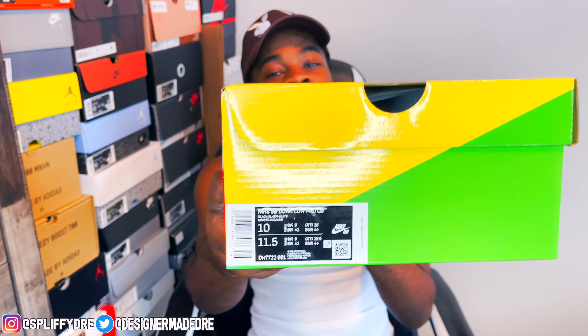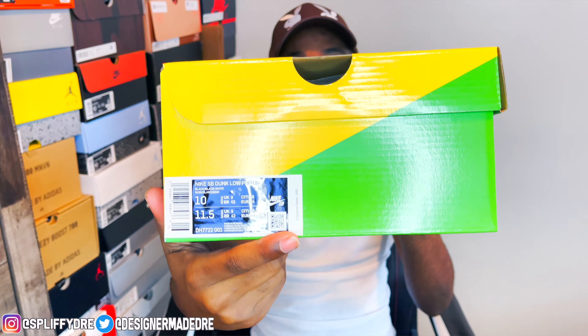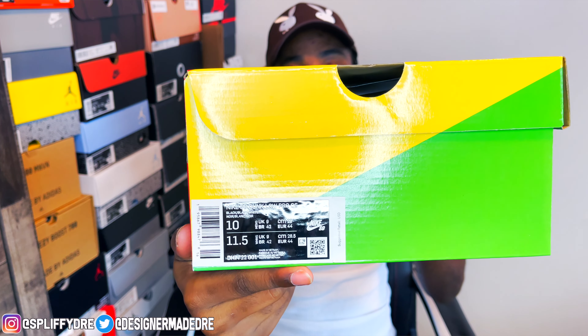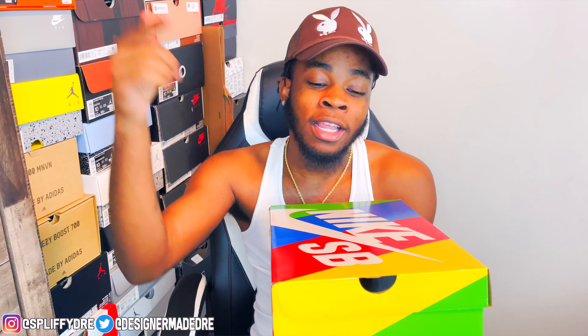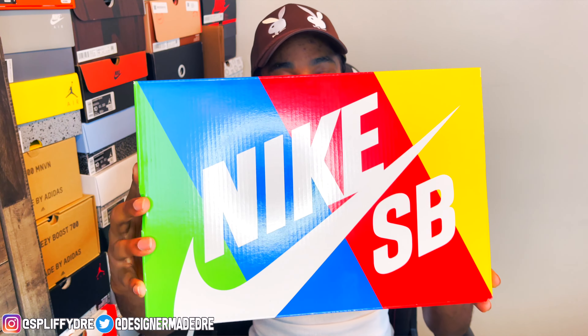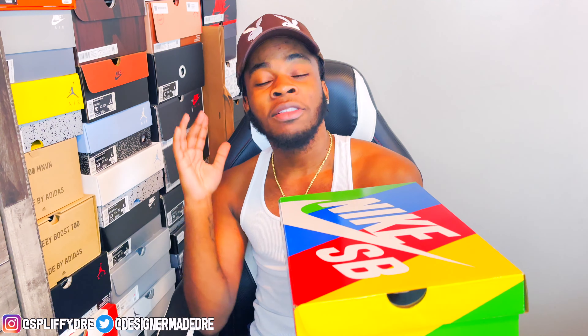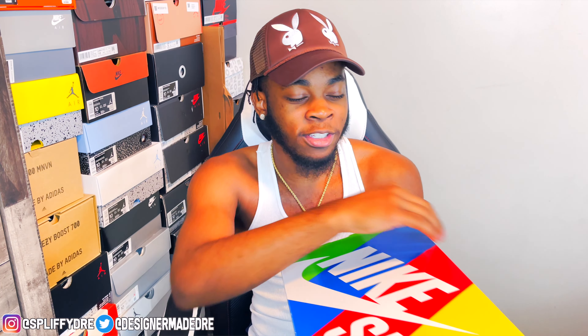It is a size 10, size 11 and a half for women. Something new I've noticed — where that suggested retail price should be, it is not there. They are taking all the retail prices off the sneaker boxes. I don't know why — if you do, let me know down below in the comment section. You do get that Nike SB logo right there. But enough about the box, let's go ahead and pull this shoe open.